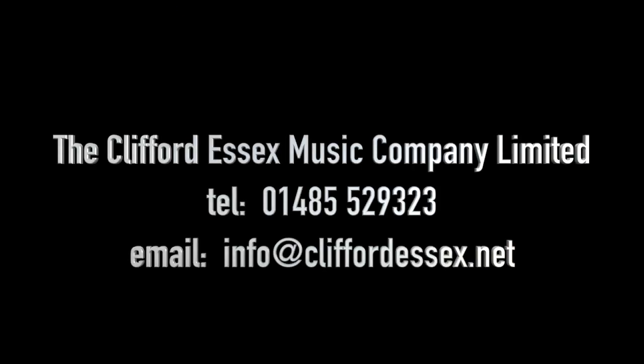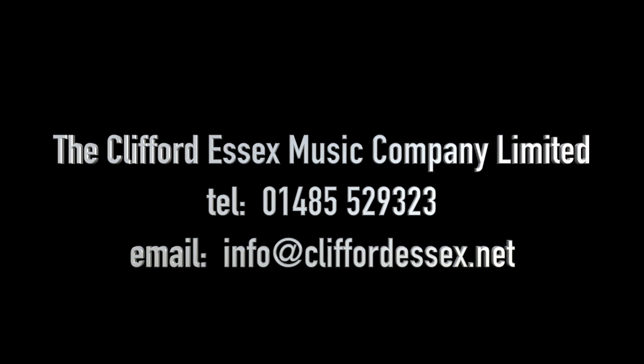Do yourself a favour, give yourself a treat. Call the number at the top of the screen or email us and get your Gambler ukulele. You won't be sorry. Thank you.